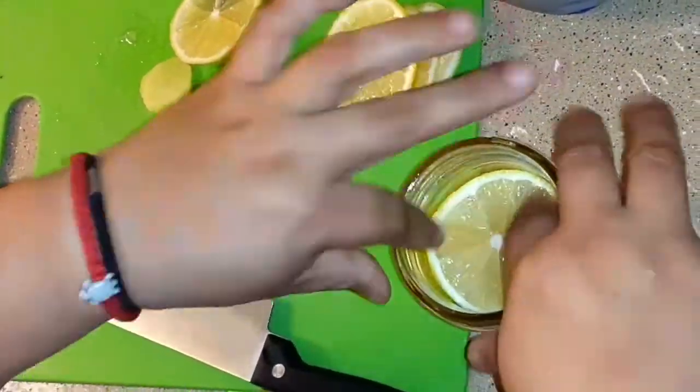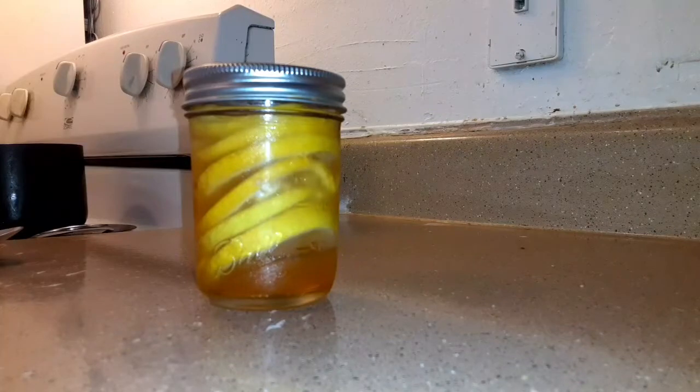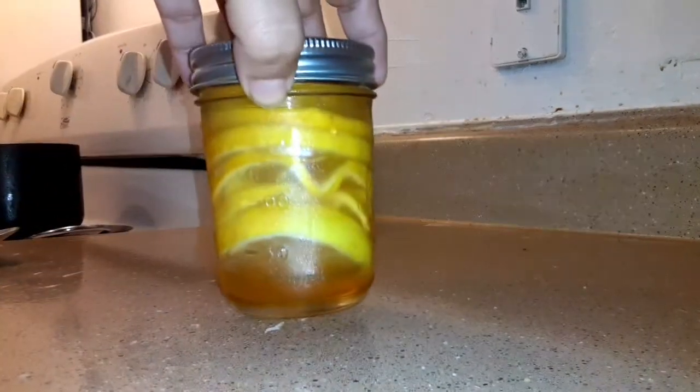As soon as you're done layering everything, you just set it inside your refrigerator for one to two days and let it do its thing. Here is the lemon honey preserved after a couple of days — it's already all nice and merged together, the lemon and the honey.